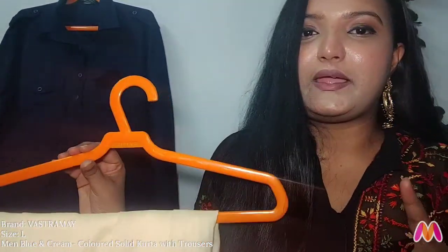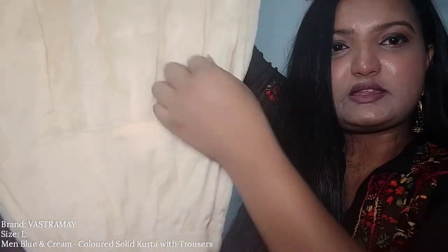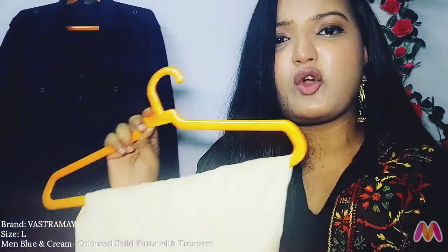The material is listed as 100% cotton, but I think it is a mixed fabric — a little mixed with cotton. When I washed it, the color did bleed from it. The bottom wear is a Patiala salwar with an elastic waistband, pleats, and embroidery work along the border line. Otherwise it is completely plain. The material is very soft and pure cotton.